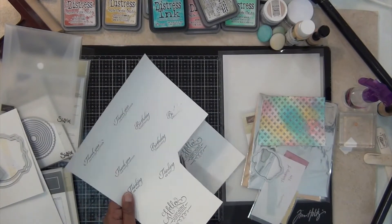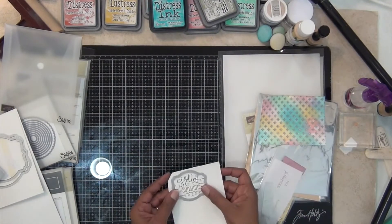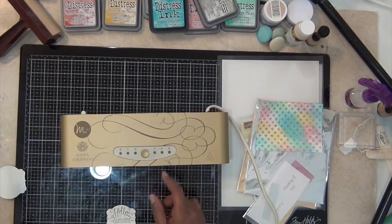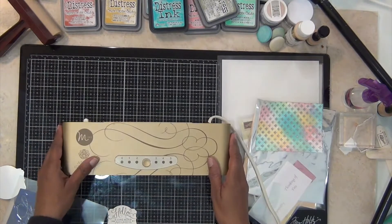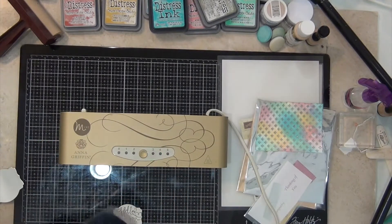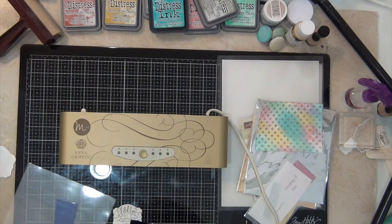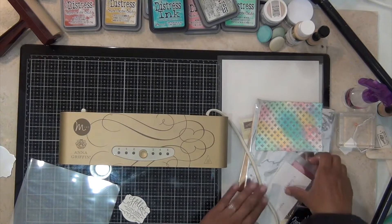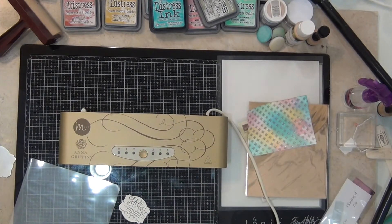My video is a little out of sequence right now, but I go off camera to cut out the sentiment and the cardstock that's going to go behind it. Here I'm turning on the Minc, setting it to 3 — I find that generally works on just cardstock. I'm using Whisper White cardstock from Stampin' Up. I'm just letting it heat up now. The flashing green light means it's not ready; once that light stops flashing, the Minc will be ready.